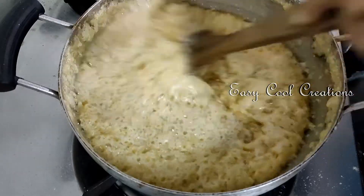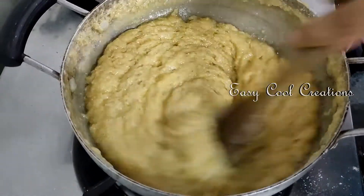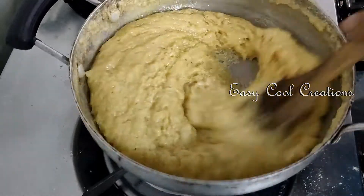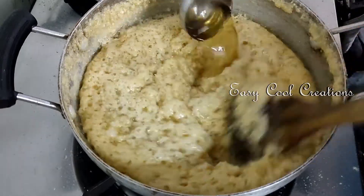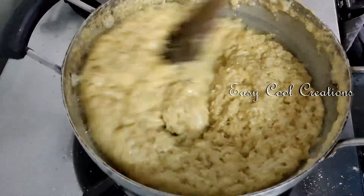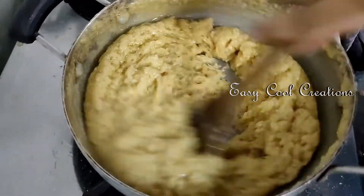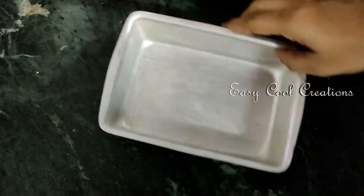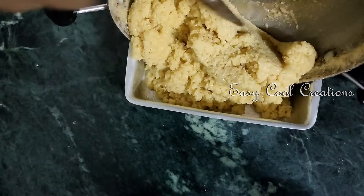Let's put the two pieces together. Hold the tray and transfer it. Let's put the tray and grab it. Transfer the tray to the next one and spread it like this.